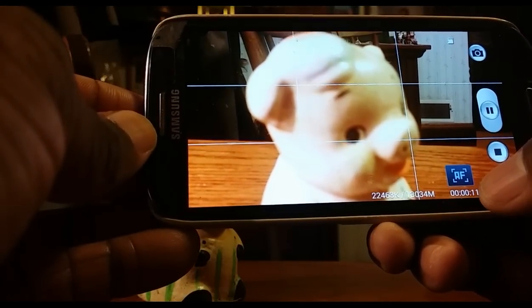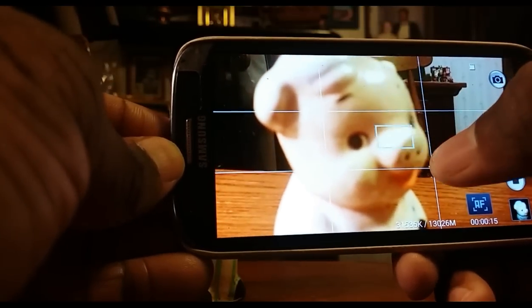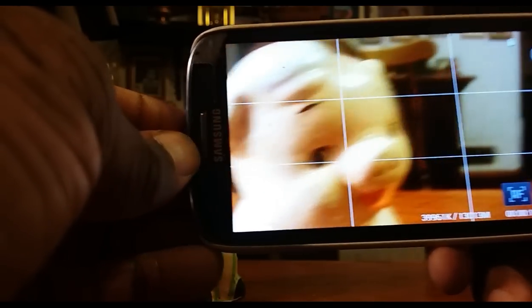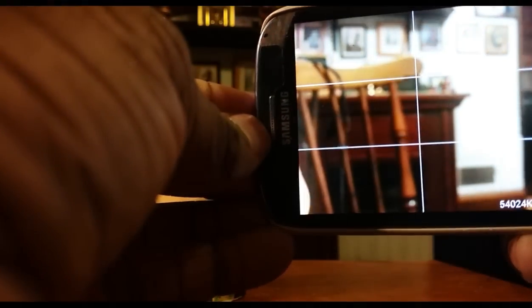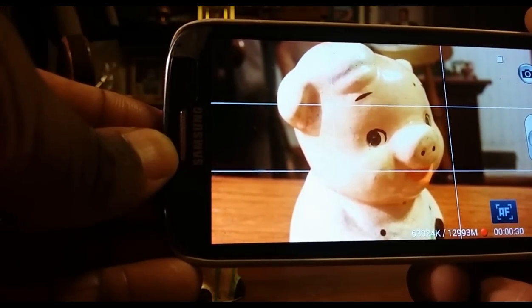You'll see 'AF' appear on screen — that stands for autofocus, and it's your autofocus lock. Now when I do this, Piggy is perfectly focused and the background is not in focus. When I come back to Piggy he is in focus, but when I go over there he's not. We don't have that pulsing — it's not constantly trying to figure out what should be in focus; the focus is actually locked.